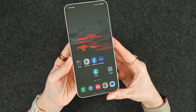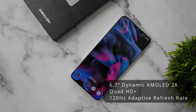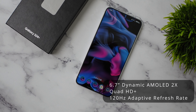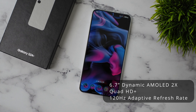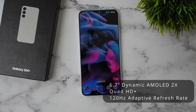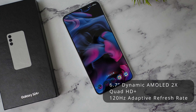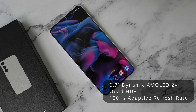I have everything getting set up here. On the S24 Plus, we are going to have a 6.7-inch Dynamic AMOLED 2x display. We do get Quad HD Plus on this one, which is up from last year — we just had the option of Full HD on the S23 and S23 Plus. The S24 still has Full HD, but we are getting a bump here on the Plus variant. We're still going to have that 120Hz refresh rate, so everything's going to be buttery smooth.